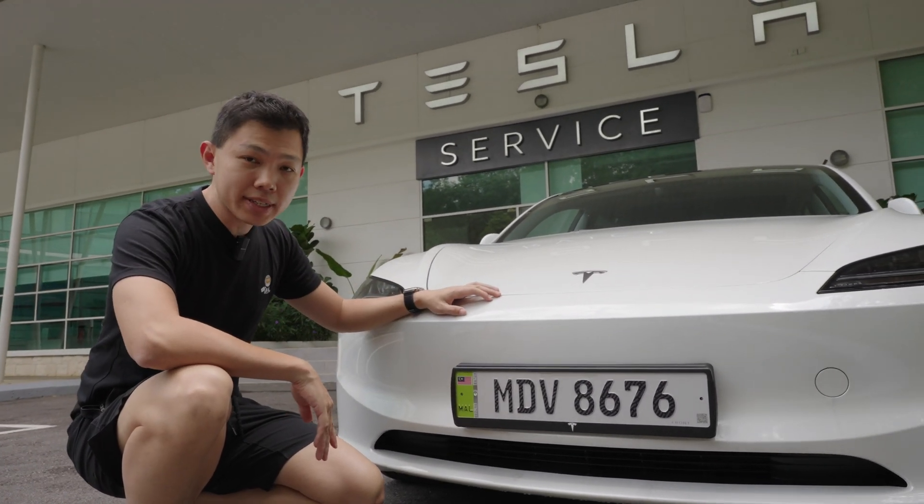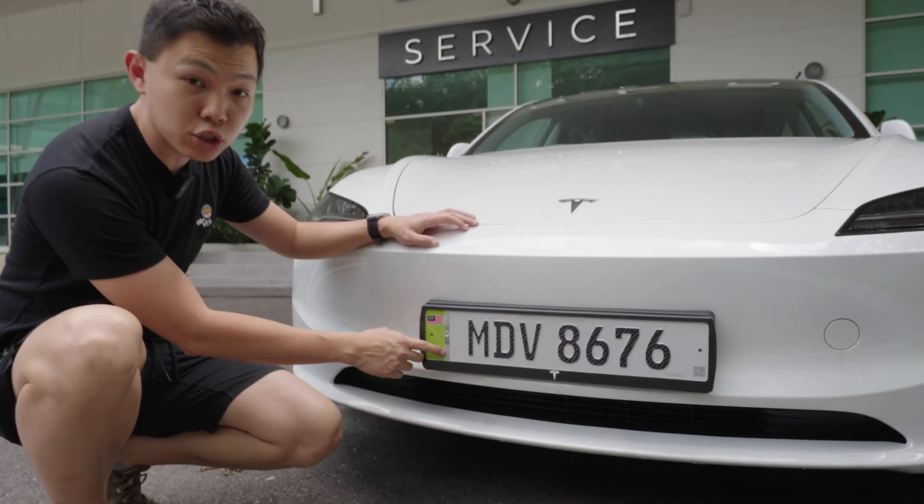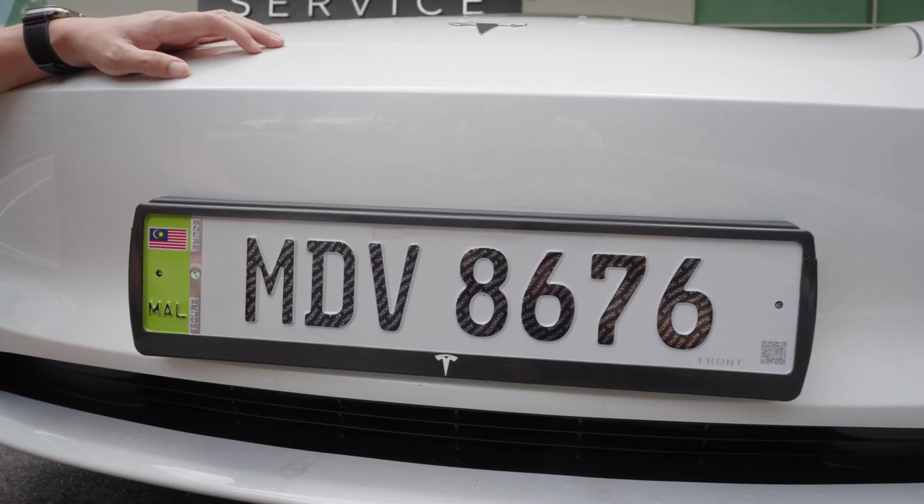Some key features of this car plate are that it's got a tamper-proof strip. This looks like a similar strip you see in Malaysian currency, so it's harder to forge.